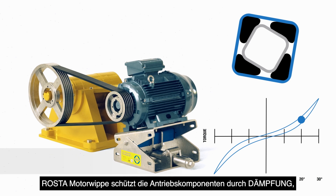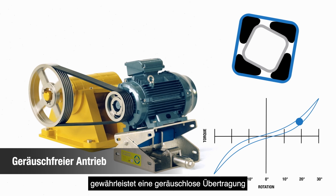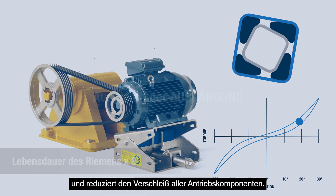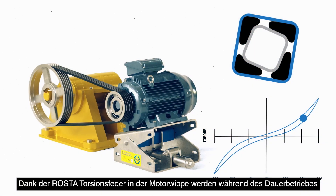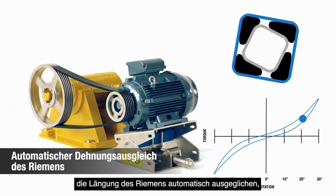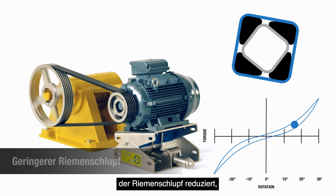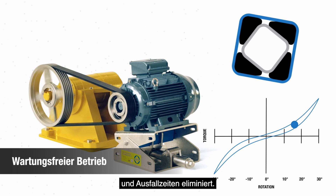Roster motor base protects the drive components through damping, assures noiseless transmission, and reduces the wear of all drive components. During its continuous operation, thanks to the pre-tension of the Roster torsional spring, the motor base automatically compensates for belt elongation, reduces belt slippage, increases drive efficiency, and eliminates downtime.